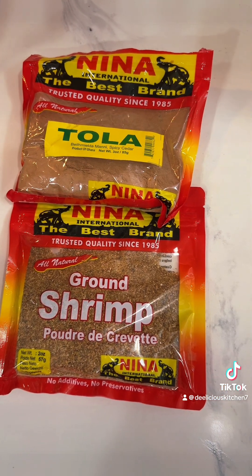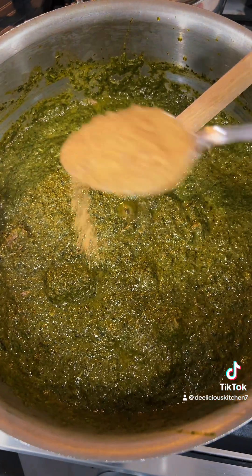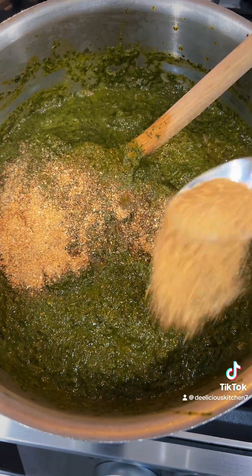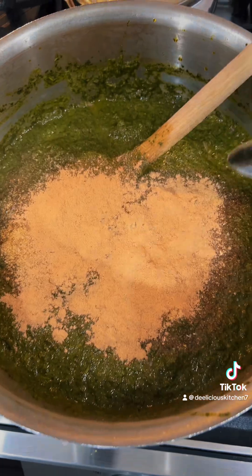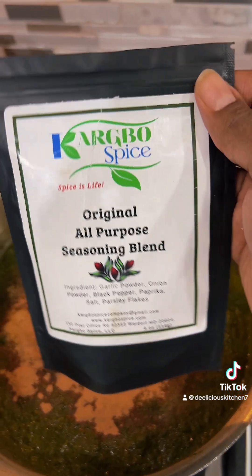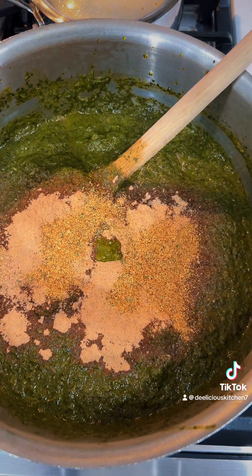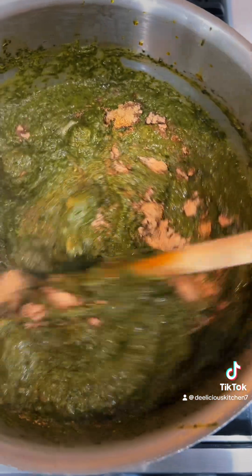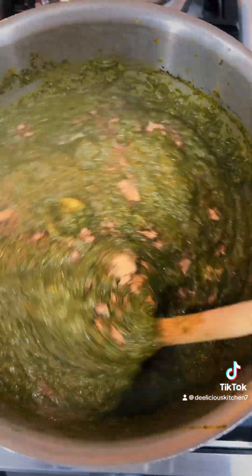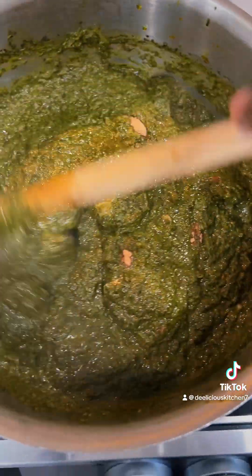We're going to add about a tablespoon of both the tola and the ground shrimp. We're going to sprinkle a little bit of my all-purpose seasoning at this point. We're going to give it a stir, and at this point this soup likes to be extremely disrespectful, so I'm going to put the lid on about halfway so that it's not splattering all over the stove and making a mess.